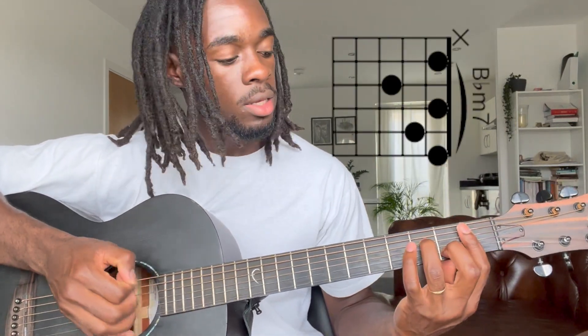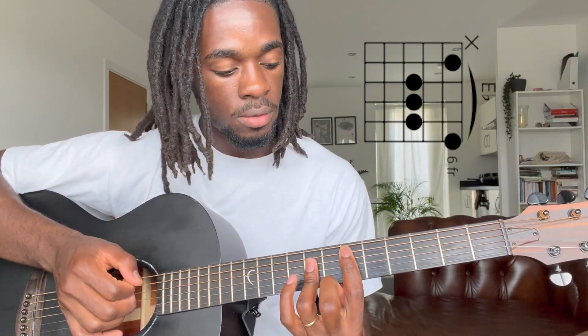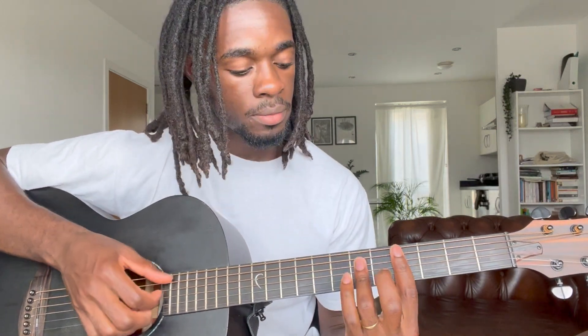So like I said, the song's in the key of A flat. The very first chord we're using would be the B flat minor seven, and then you go to the E flat, then you go to the A flat, and then the D flat. One more time: B flat minor seven, to the E flat, A flat, D flat.